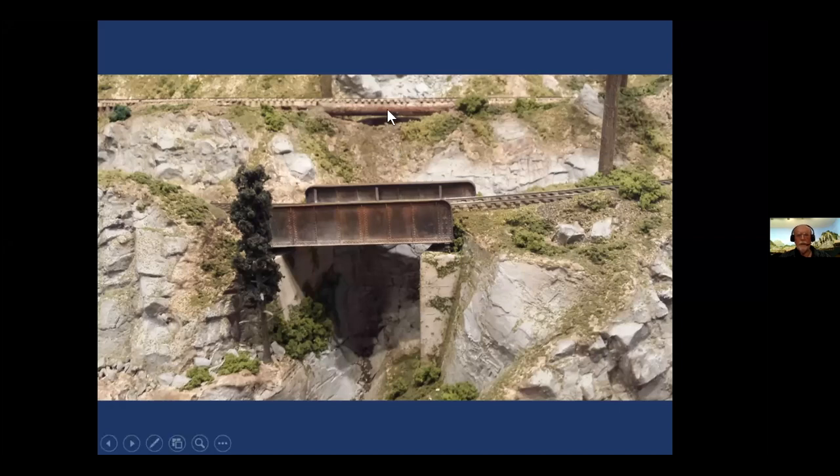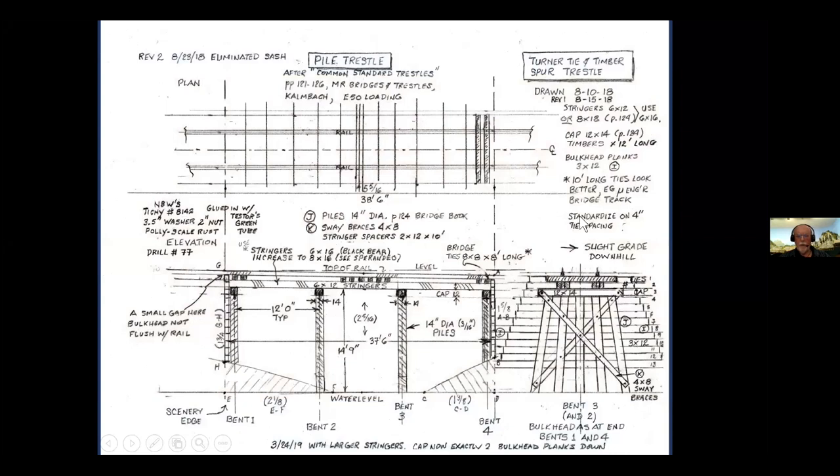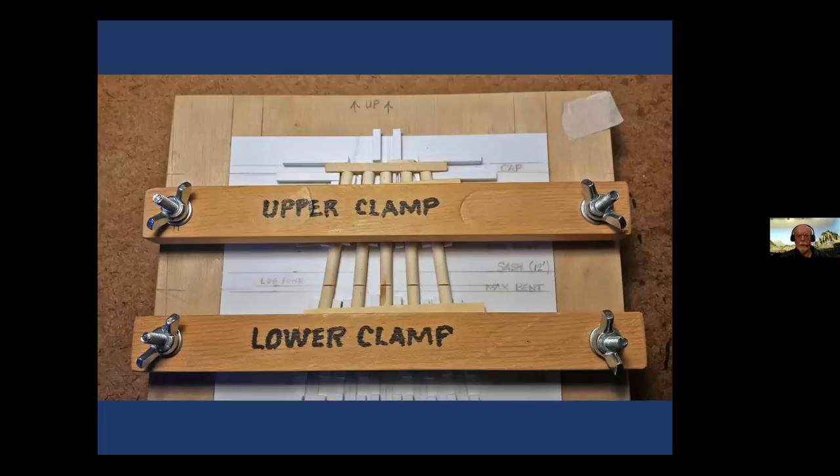In the background here is another bridge down on White Mountain. This is on a logging branch where I just used logs. For trestles, I had three or four trestles in mind. I'm the kind of guy who has to draw drawings for everything — I don't just start building. Everything I build has a drawing associated with it. So nothing unusual here. As usual, I built a jig for two purposes: not only to glue the bent together, but also to hold them in place while sawing. I have clamps on my jig made out of styrene so that I can hold the bents in place while I use a razor saw to make a precision cut.